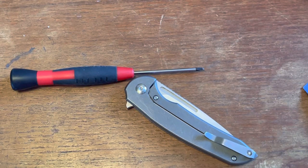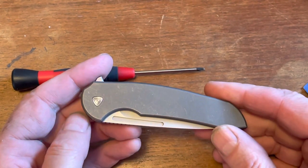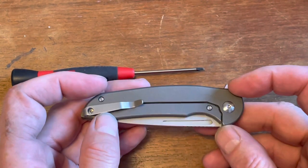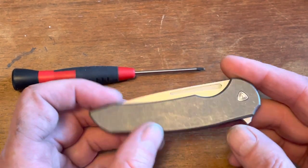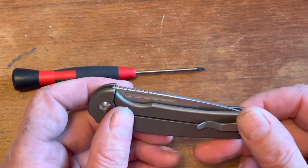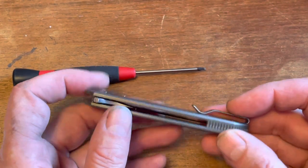Hey guys, today we're going to do a look inside — a disassembly — of this knife. This is the Ferrum Forge Stinger, titanium frame lock. It's a full titanium frame lock with a Nitro-V steel blade. Very much a Ferrum Forge knife with a lot of their characteristics — nice and rounded everywhere. But anyway, that's just for the review.